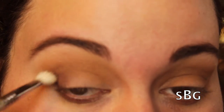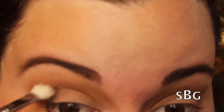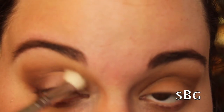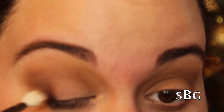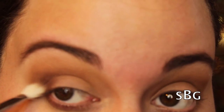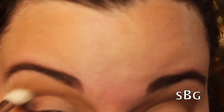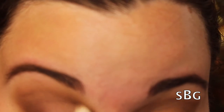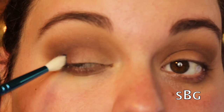I'm using Punk to really smoke up the look and make the crease look a lot deeper. This shade is absolutely beautiful — if you ever get a chance to swatch it, you really need to. It kind of reminds me of MAC Deep Damson but it's a lot more pigmented and a lot easier to blend. As you can see, I'm just taking it a little at a time and blending it all the way from the outer corner to the inner corner throughout my crease, really blending it up into that Camel shade.